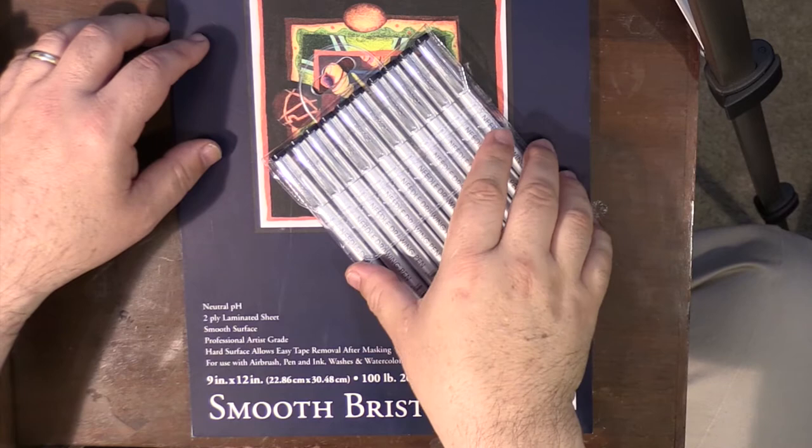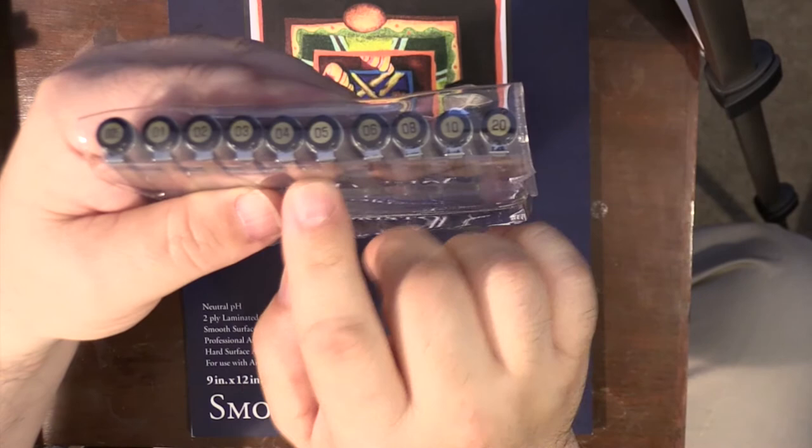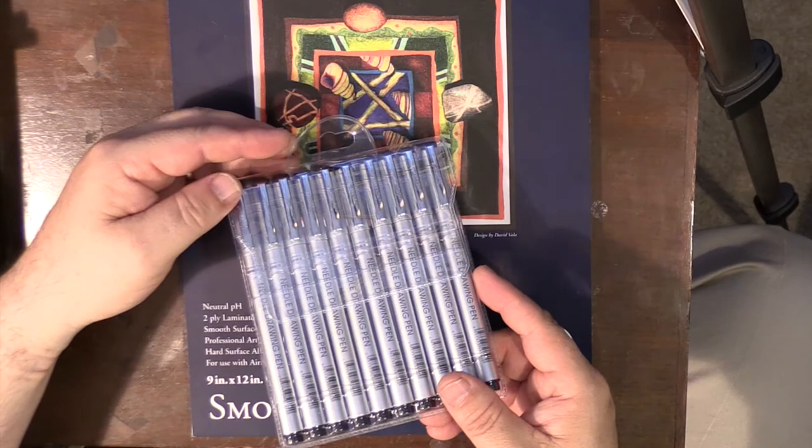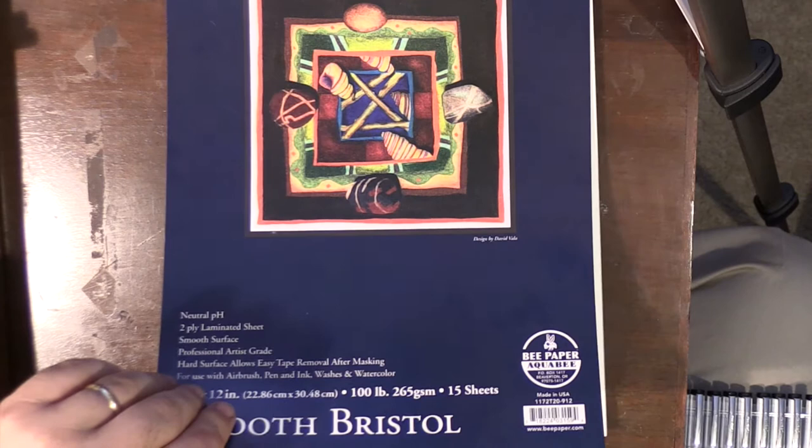Greetings. Hope everything is going well with you today. I have these really cheap needle drawing pens by Superior — yes, Superior, everyone's favorite Chinese company. But they're really cheap. This is a number four, and I think I'll be doing the majority of my drawing with it today. Ten pens for like eight bucks with free shipping — can't beat that. So maybe we'll see if these things are any good.